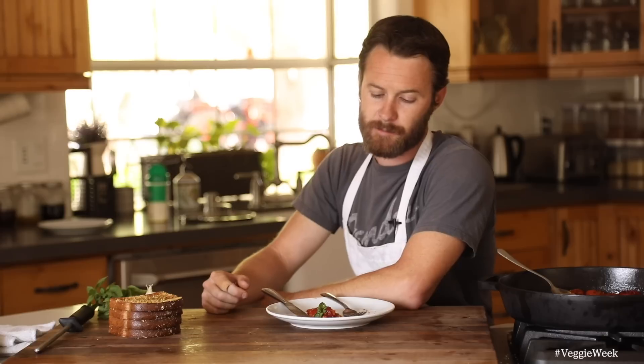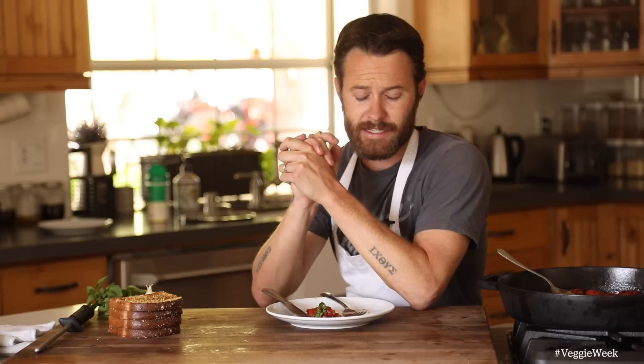Hope you guys enjoyed my take on the stewed tomatoes with garlic bread. Super simple ingredients, just a little bit of time spent, and you can really pull a lot of flavor and specialness out of a tomato this way. Subscribe to my channel if you enjoy what I do here, drop a comment below letting me know what other videos you'd like to see — especially with veggie week. The recipe will be all the way down in the description box. I'll see you guys next time — later folks!